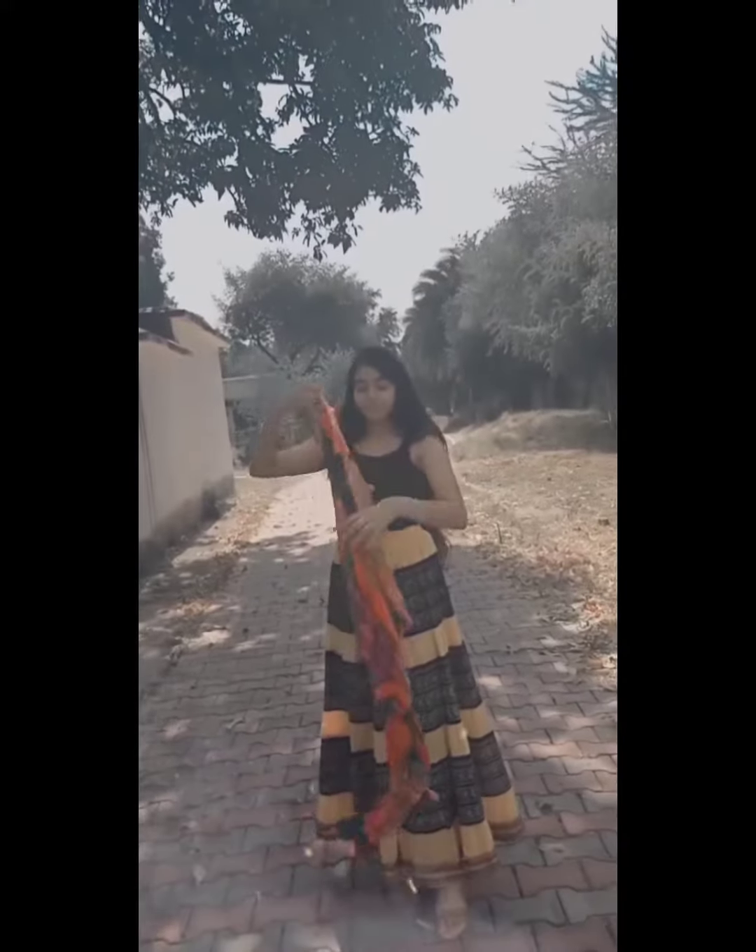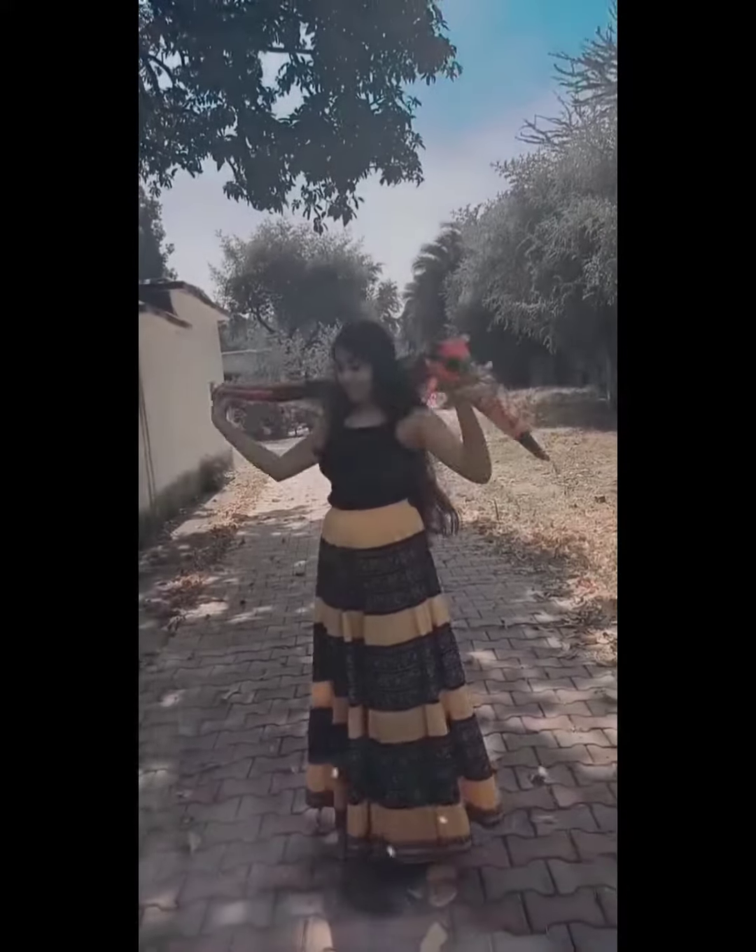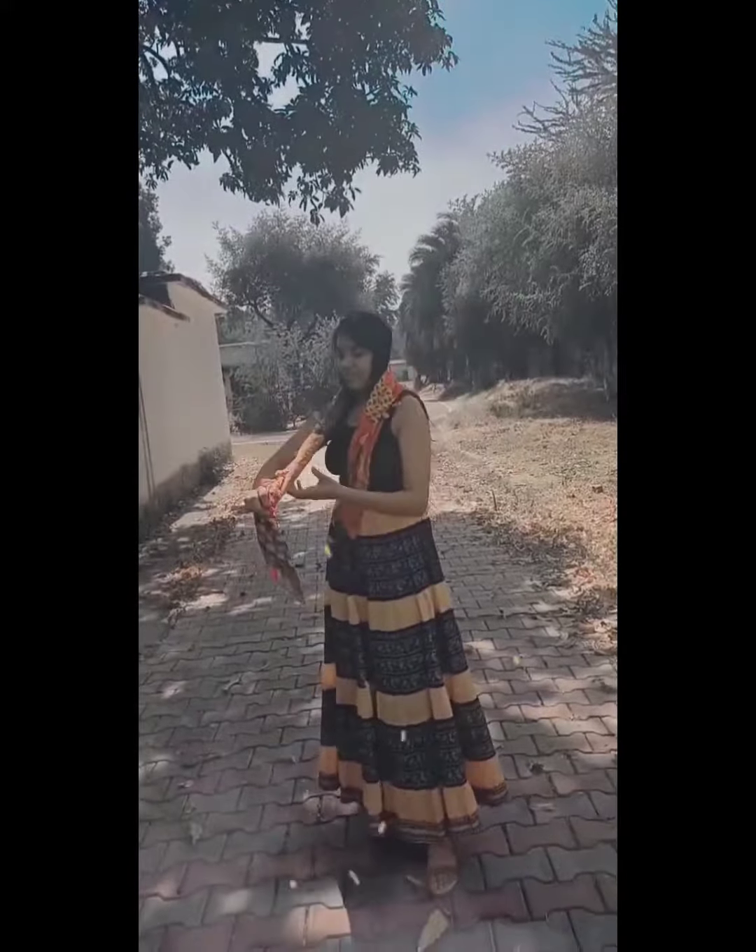My first look is very simple. I styled this printed long skirt with a solid black color spaghetti top, nude heels, and multicolored earrings. I added a printed scarf which looks superb with the skirt and spaghetti.